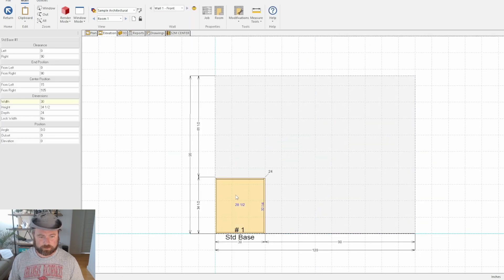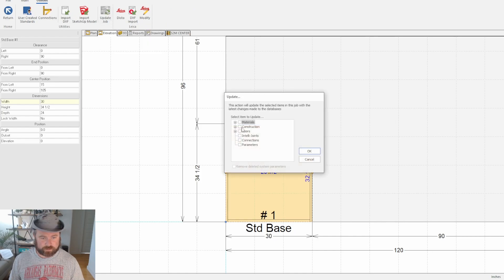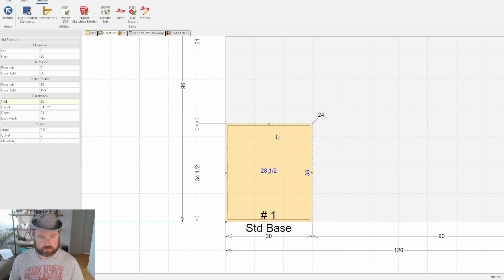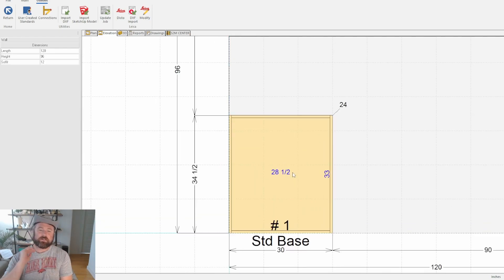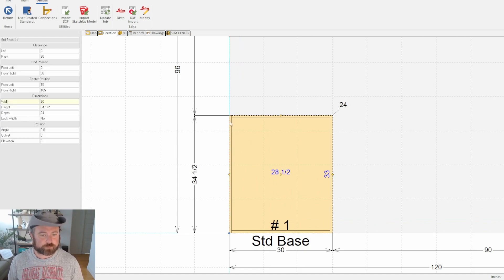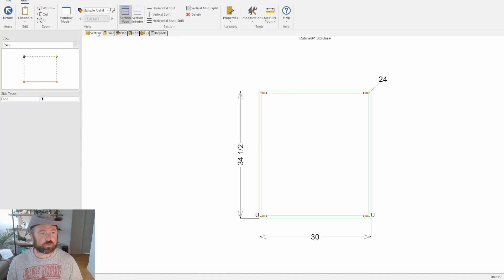We go back into our test job and update it — and there we go. We took away that three-quarter inch offset, so now when you put in whatever height you want, that's going to be the true height of the cabinet. Alright, so issue number two: our design when we put in drawers.